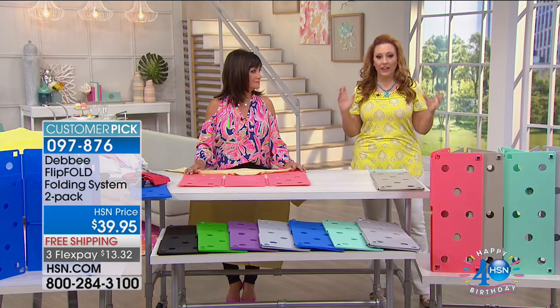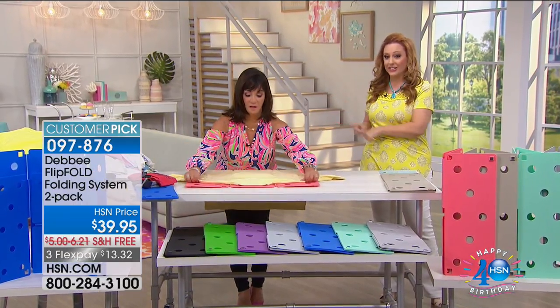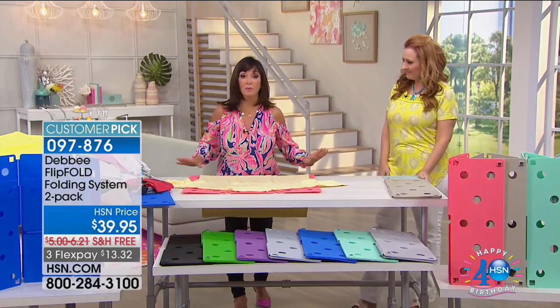It's a global thing, and literally this lady right here invented it in her garage. She invented it because she wanted help with the laundry. The laundry's not done until it's folded and put away. Let me show you how to do it quick, fun, and easily with the Flip Fold.